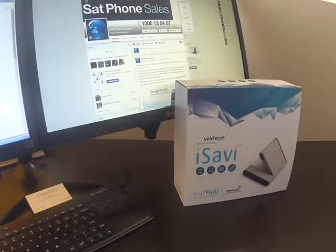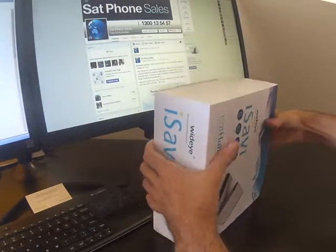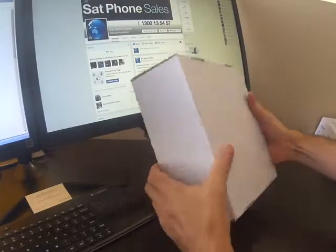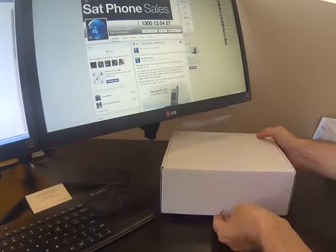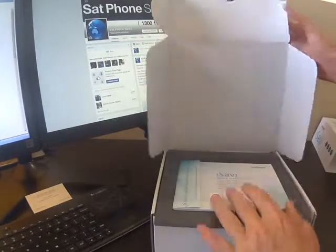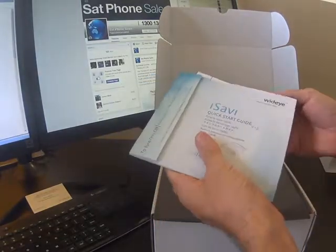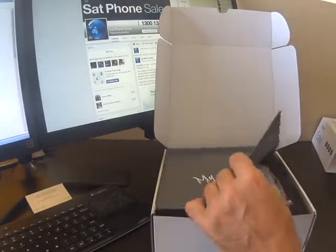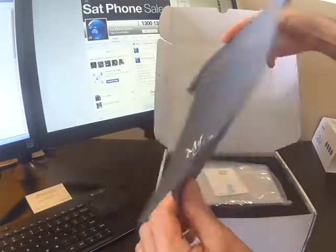Welcome to the Australian edition of unboxing the iSat Hub. Nicely packaged. We'll just slip off the protective sleeve and get into the unit itself. First thing up we've got the quick start guide. Nice little bag here for carrying your unit in.